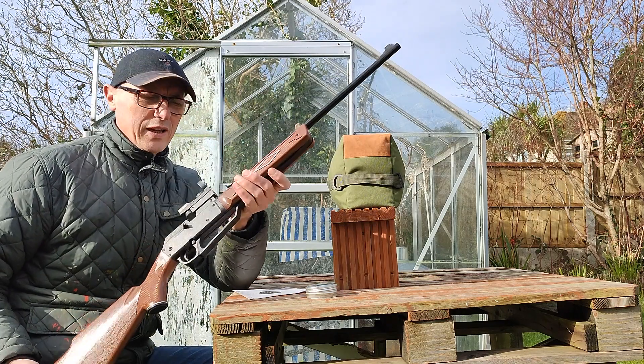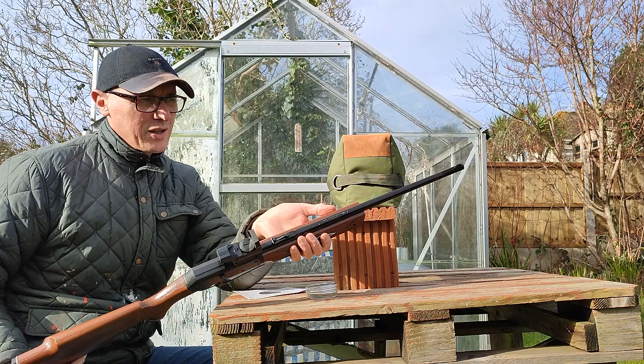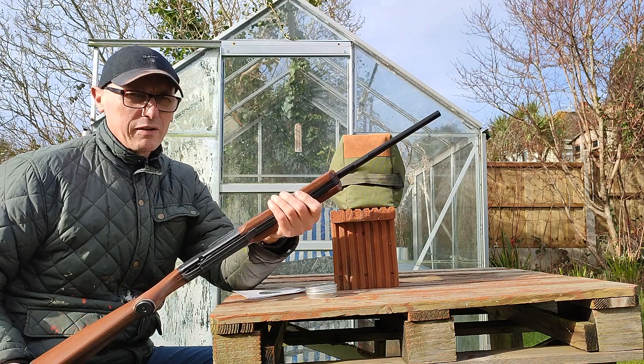I've just got myself a lovely little Daisy 880 for clinking in the garden, target practice. It's a new one on me, a pump-up gun. I'm used to break barrels and the recoil that goes with that, but this is completely recoil-less.